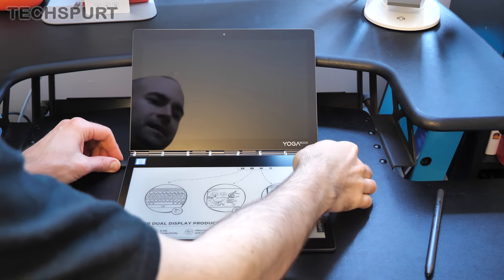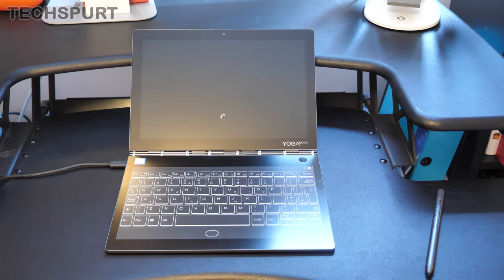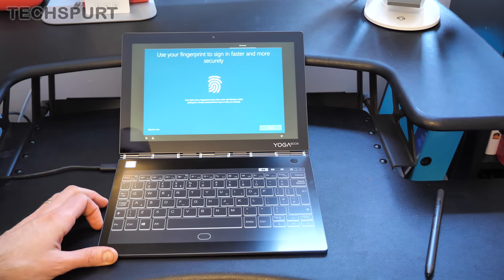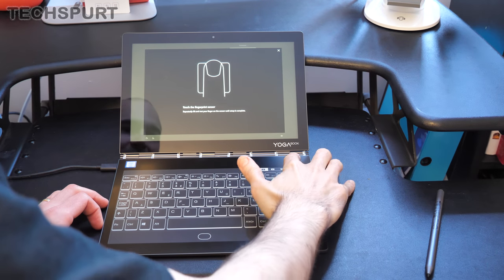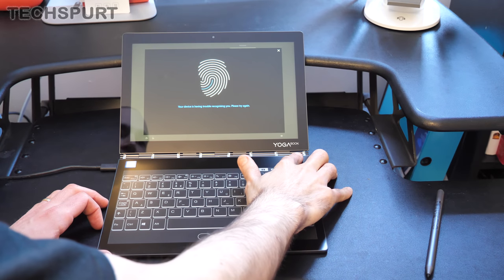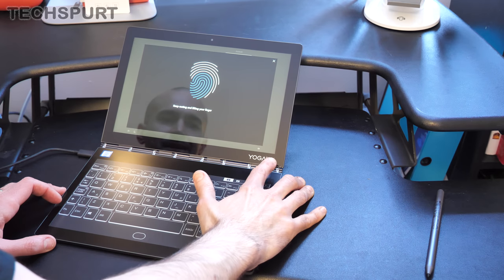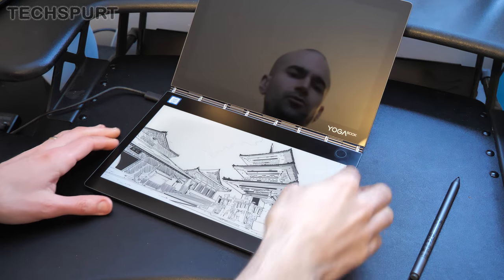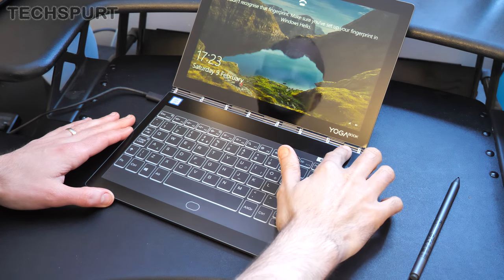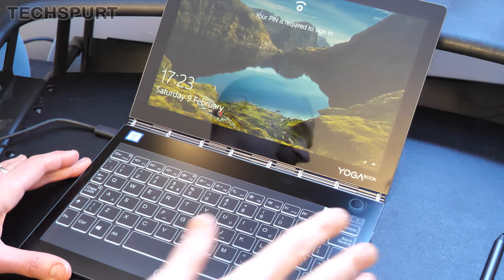Right, we've got the YogaBook plugged in — let's get it powered up. I've never been a massive fan of typing on flat keyboards; it's always nice to have some force feedback. Even the Surface Pro has physical keys with some feedback. It's setting up the fingerprint sensor, which should mean you don't have to enter a password each time. However, it's having trouble recognising me — even after a wipe, it still couldn't recognise the fingerprint. That doesn't seem the most reliable fingerprint sensor I've tested.